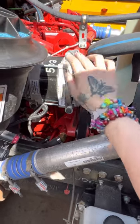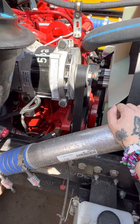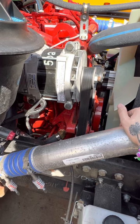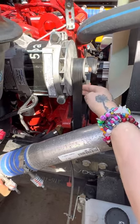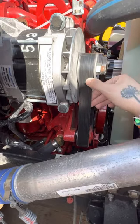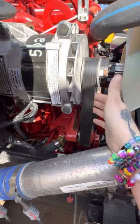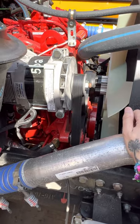My alternator is securely mounted, not damaged, and working properly. No loose or missing nuts or bolts. It is also belt-driven. The wires are not burnt, broken, loose, or exposed. My serpentine belt is secure, not damaged, and working properly. There's no cuts, cracks, or loose fibers. It is not excessively worn, and it does not deflect more than half to three-fourths of an inch.